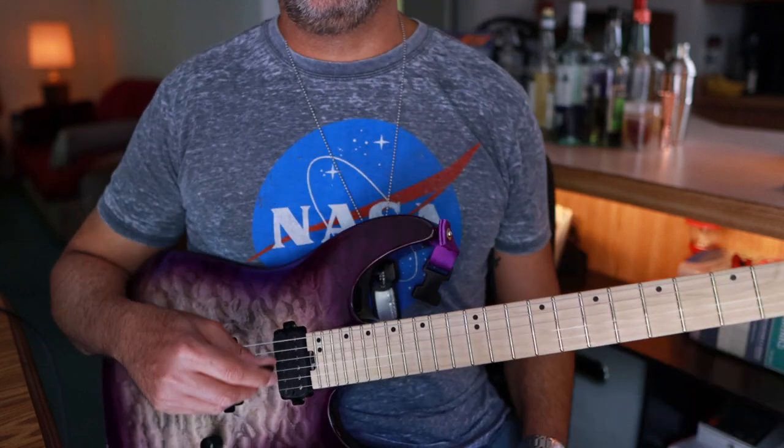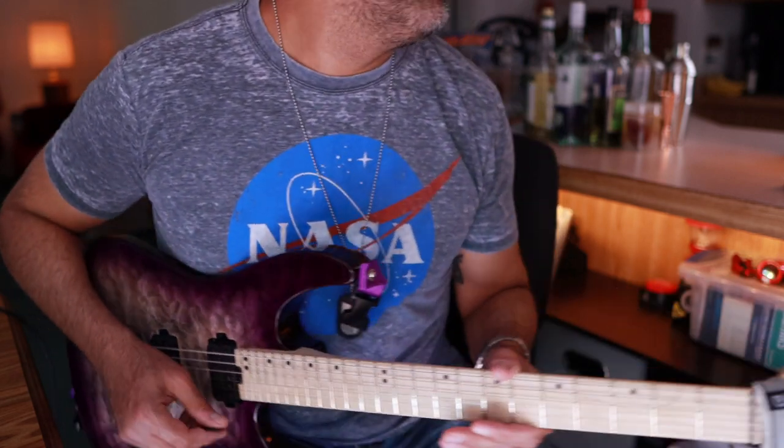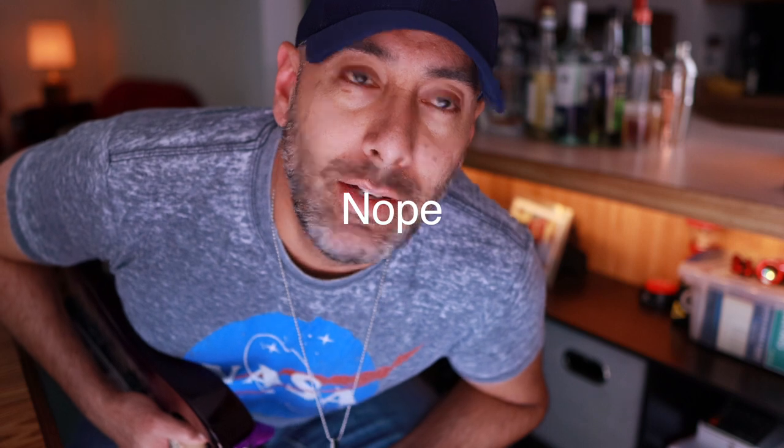Didn't get that last note, but you get the point. So yeah, there you go guys — that is it. Licks to Stay Limber, episode four. Talk to you soon, don't forget to subscribe. Thanks, see ya.